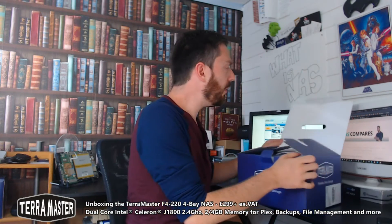So once again, this is the Terramaster F4-220, available at the moment on Amazon for around £299, and I believe in the US it's even cheaper — about $280 — and that's for a four-bay NAS, which is pretty impressive.